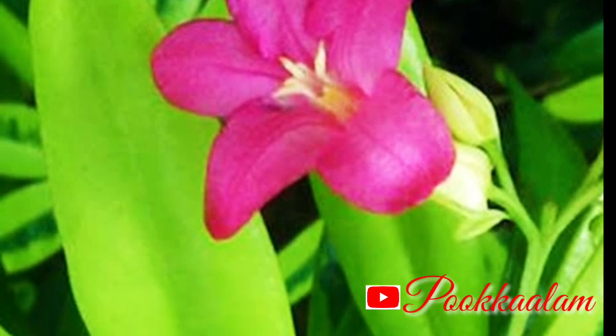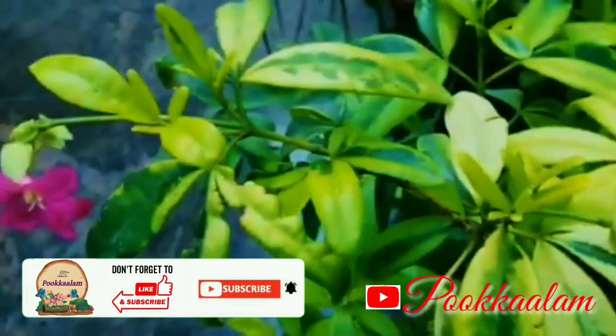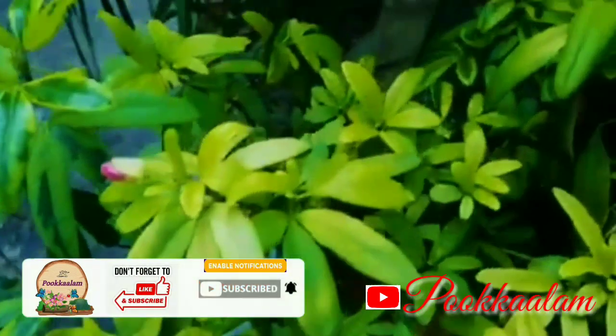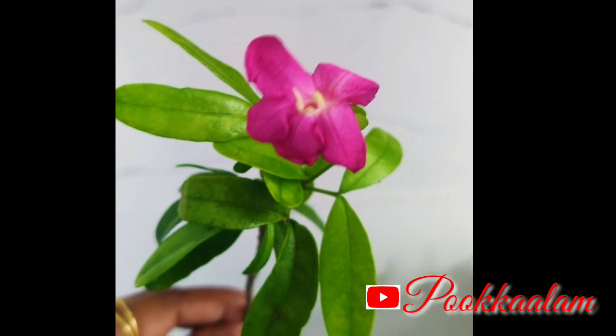I am going to plant an ornamental plant. This plant is called the Lemonia plant. This plant is called Ravenia spectabilis.